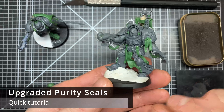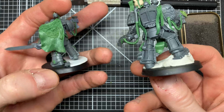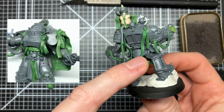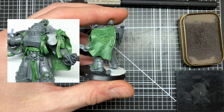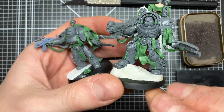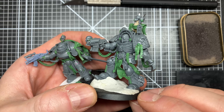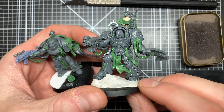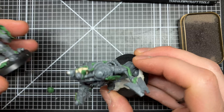Hi there. I've been working on these guys and I showed them around. I got some questions about these purity seals I've been making because they look a little bit different from the ones I've been making before and have a bit more texture than the other ones. The other ones are more smooth than these are, and I got some questions about how I make these, so let's do a quick tutorial on that.